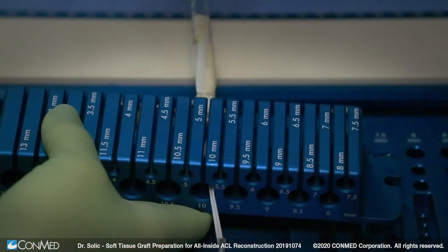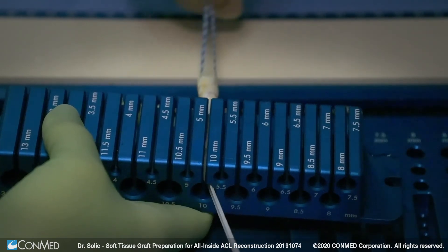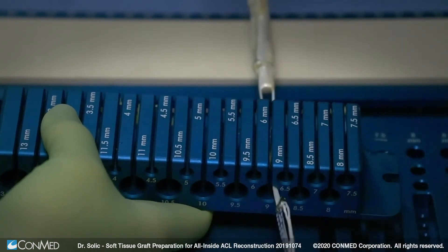We will then proceed to size our graft, and in this particular case, we will utilize a 10 millimeter tunnel on our tibial side and a 9 millimeter tunnel on the femoral side.